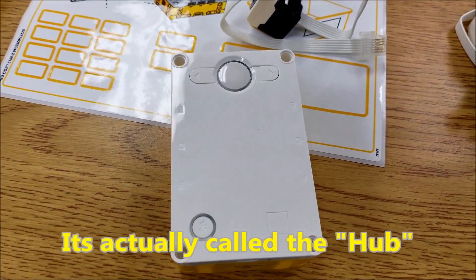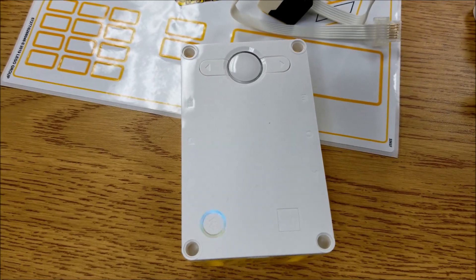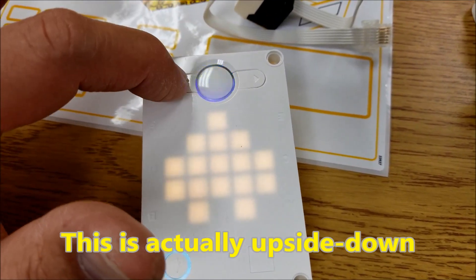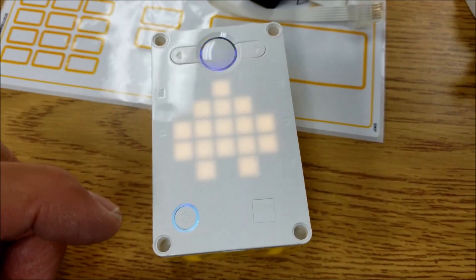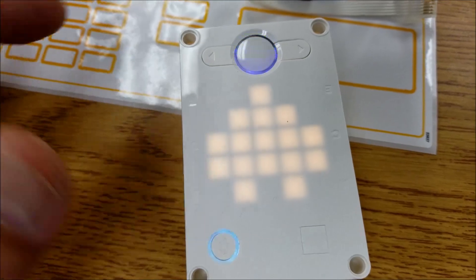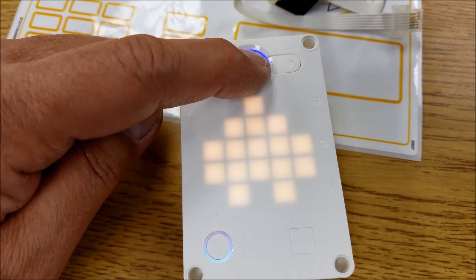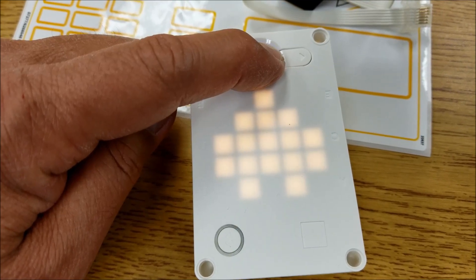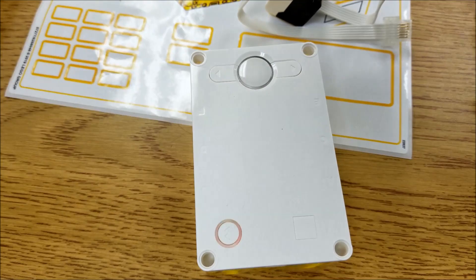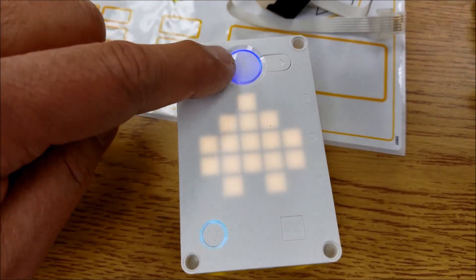Taking a look at this brick — totally different than the Mindstorms brick. Let's figure out what's going on here. To turn this off, I'm going to hold this down. To turn it on, press and hold. And then when it's on this screen here, press and hold again.